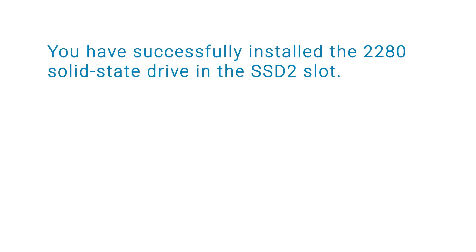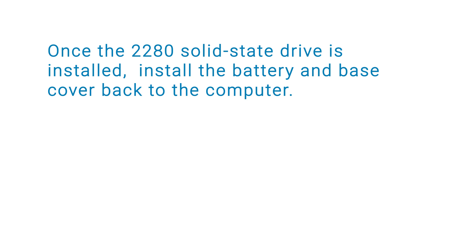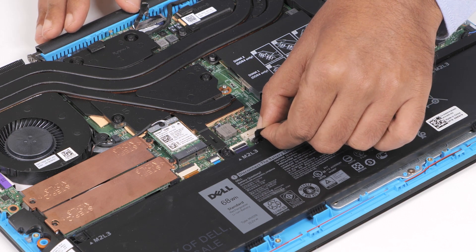You have successfully installed the 2280 solid state drive in the SSD 2 slot. Once the 2280 solid state drive is installed, install the battery and base cover back to the computer. Now connect the battery cable to the connector on the system board.